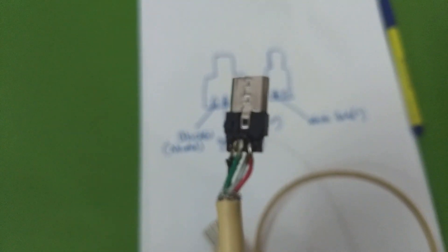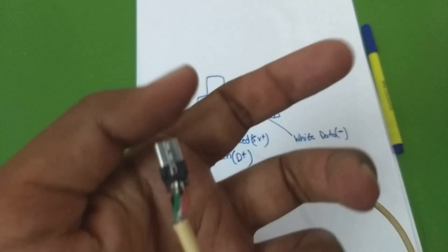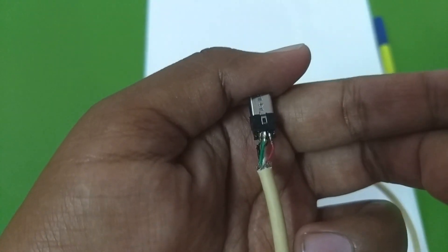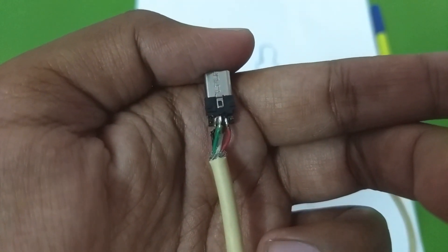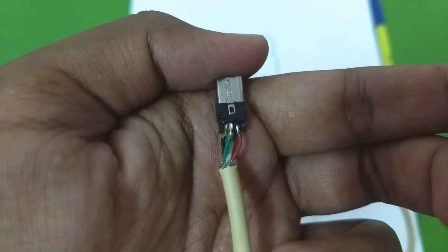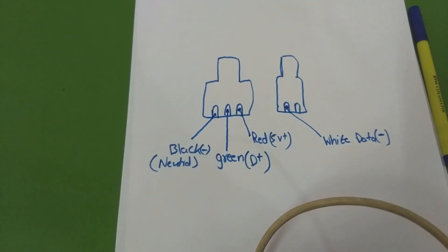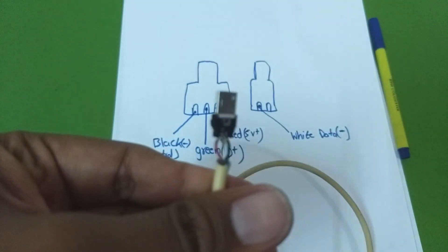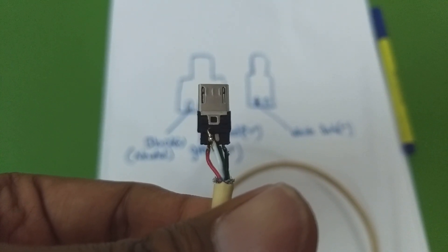I've soldered the connector. As expected, it's a very poor quality connector — you can see that some of the plastic has melted from the soldering heat. Looking at the result: the middle solder point is connected with the green wire, the leftmost terminal is connected with the black wire, the rightmost connector is connected with the red wire, and when you flip it you can see the two solder points with the white wire connected to the left terminal.